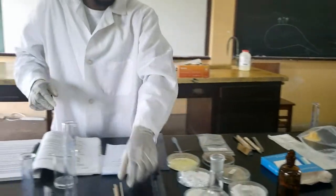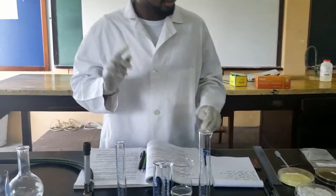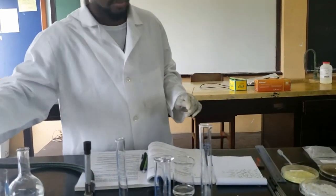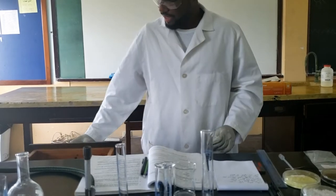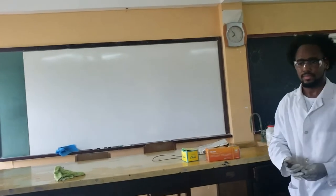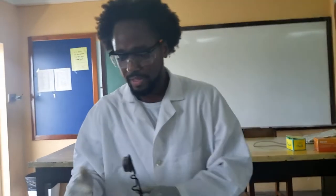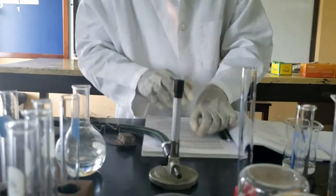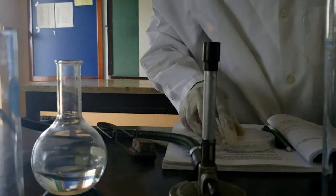Now, a common mistake students always make is they don't read through the procedures first. Before you add the scoop of baking soda to that vinegar, you have to light the splint. You have to light the splint because you'll need to place a burning splint inside when you add that scoop. So here we have the baking soda and a spatula.